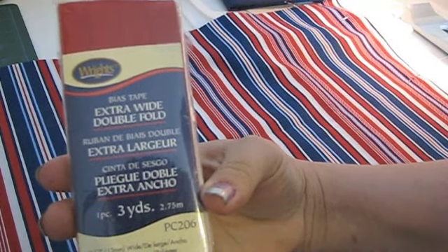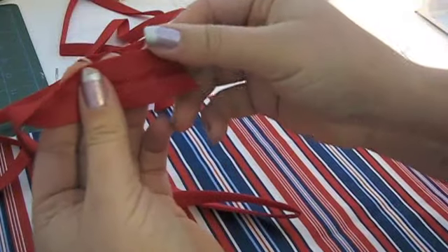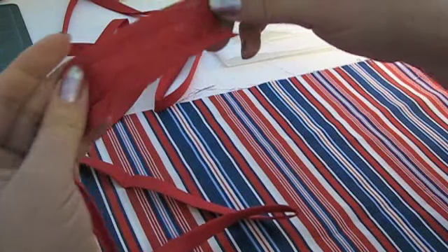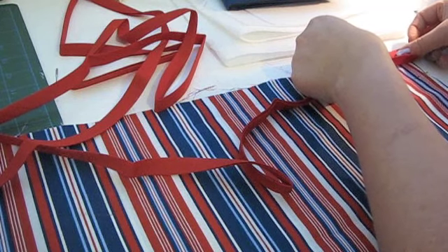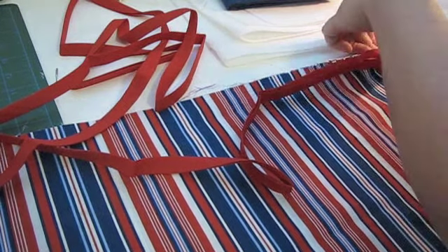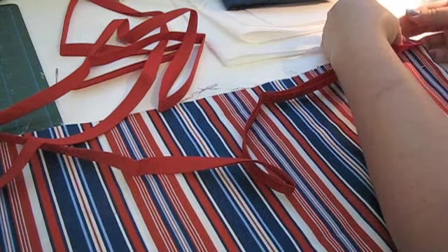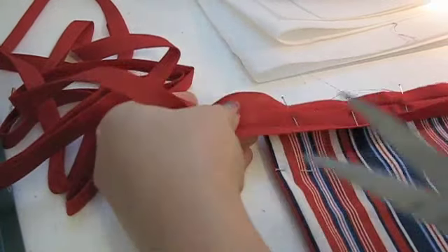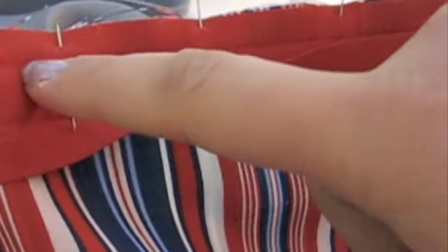You'll need a package of extra wide double fold bias tape for this project. We're going to add this to one long side of the pocket. Unfold the tape and line up one edge of it with the right edge of your fabric, pin in place. Snip off the end so it's the same length as the fabric, then sew the fabrics together directly on top of that first fold crease.